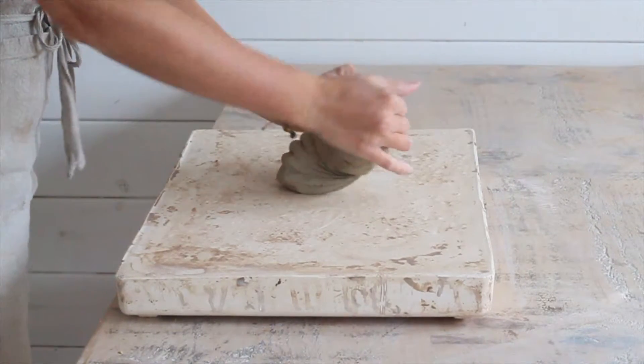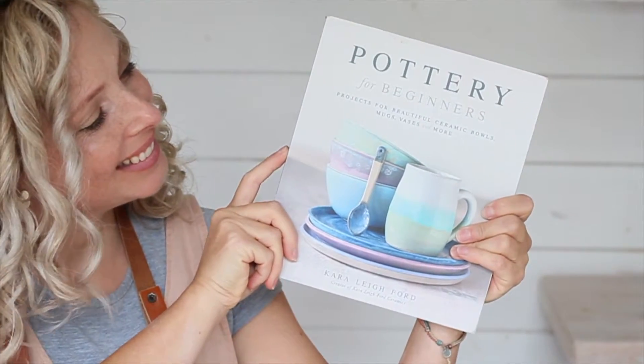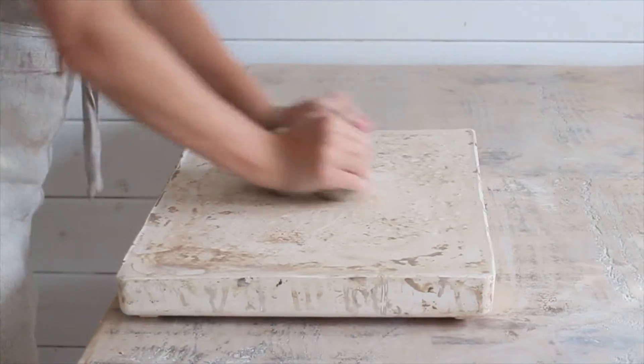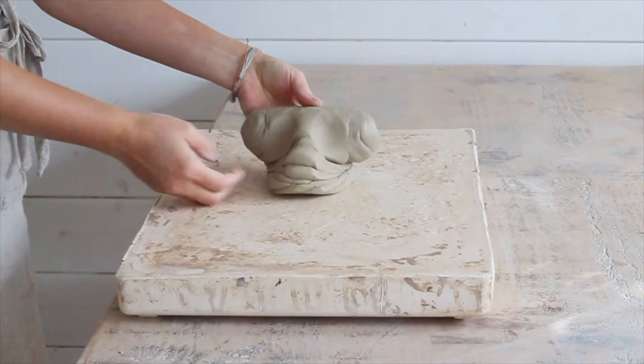This is a companion video for the Preparing Your Clay chapter from my book Pottery for Beginners. In this video I'll show you the ram's head wedging method.